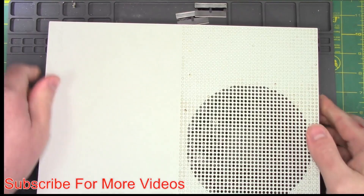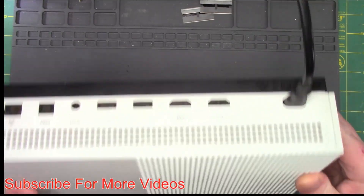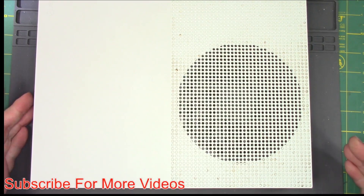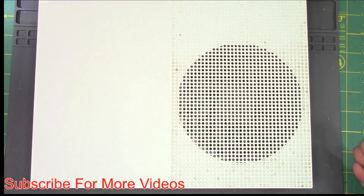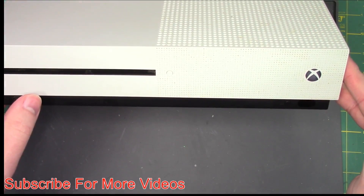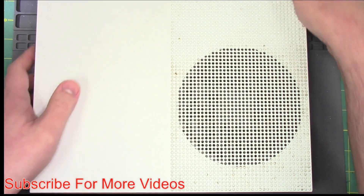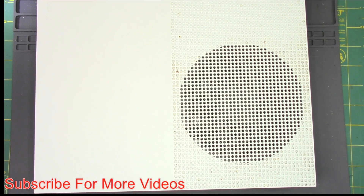Let's plug it in and see what happens. I'm not going to plug an HDMI cable into it because of reasons. It beeps on, there's a light blinking, and the fan is spinning. It's not turning off, so I believe it's working. I really can't see the light on the camera, but it's blinking there. Let's turn it off and unplug it, and let's see if we can get inside this thing.